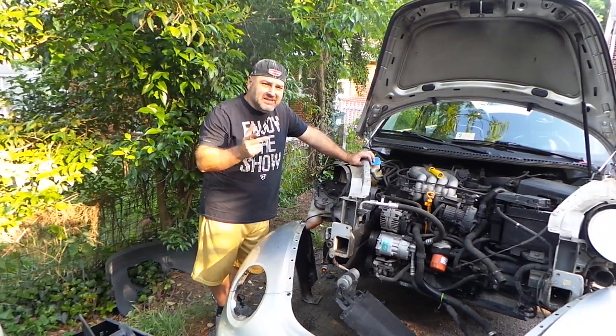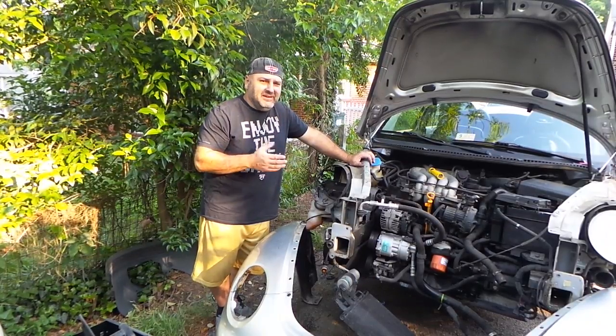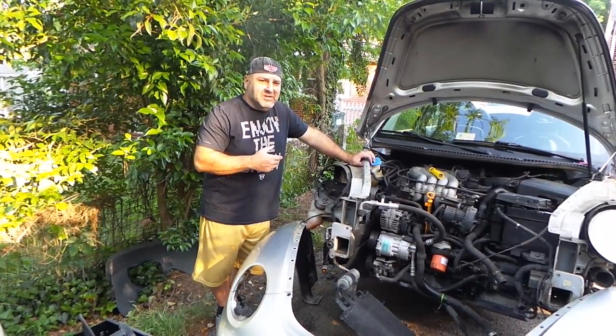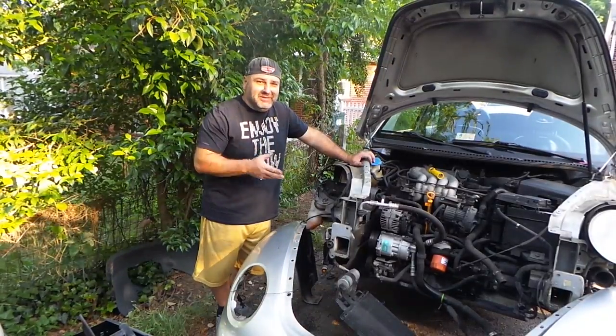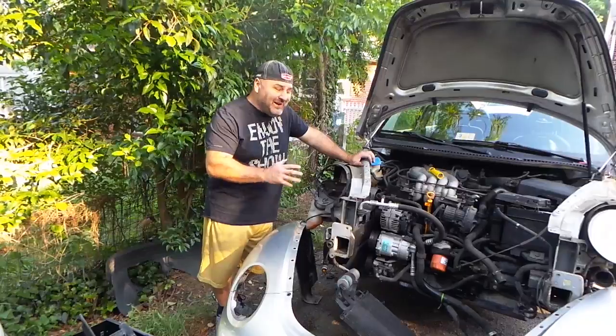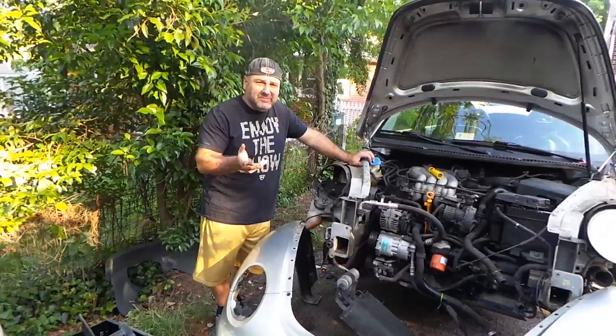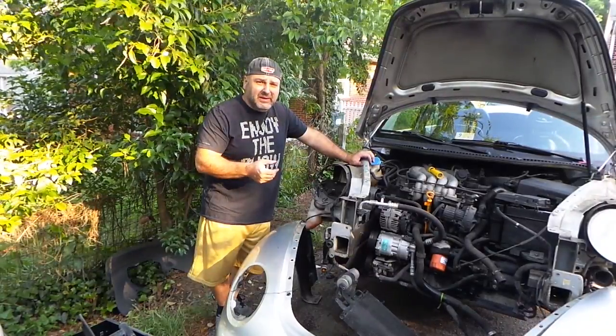Welcome back. This is actually the second time doing this video — the first one had too many editing issues so we had to toss it. Today we're going to be talking about how to remove a radiator out of a Volkswagen Beetle, all the way up to about 2005, when they changed somewhere in that neighborhood.